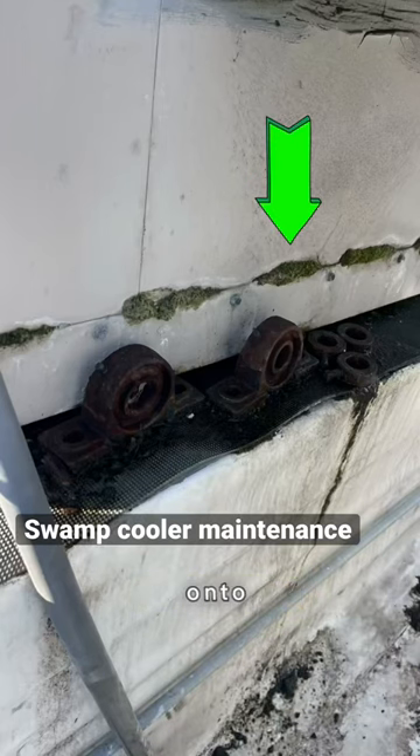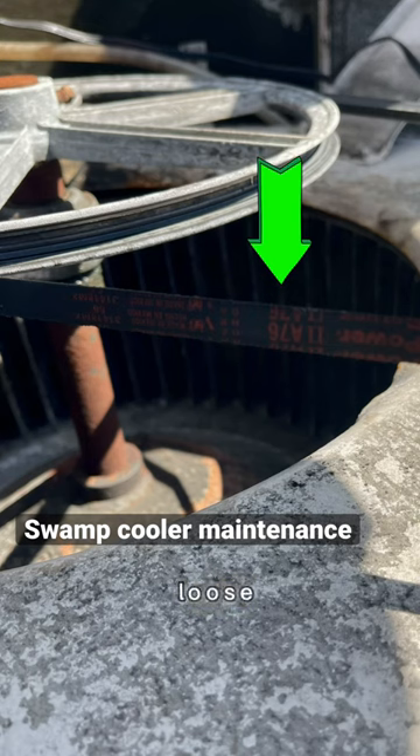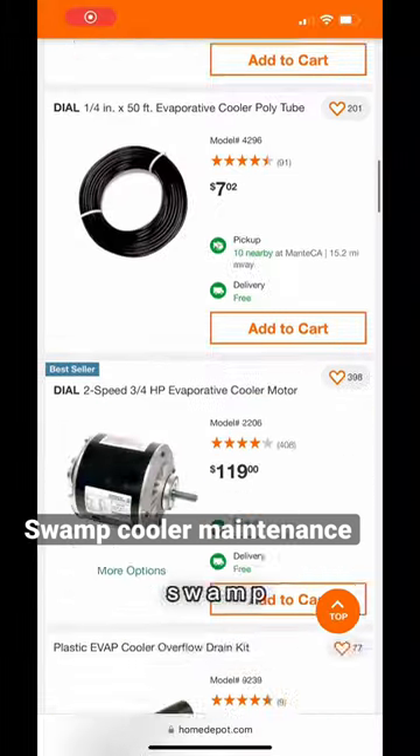It was overflowing and leaking onto the roof. Every three to six months you want to put a little zoom spot oil in these sleeve bearings, and make sure the belt is loose — it shouldn't be tight, as that will damage the bearing. You can pick up the media filter at Home Depot, and most other parts for swamp coolers as well.